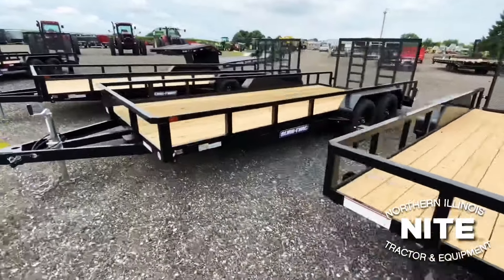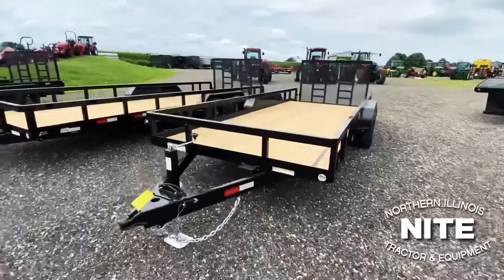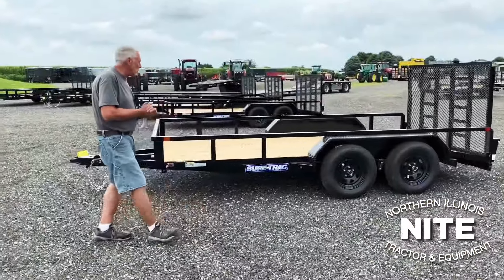Today we're going to tell you a little bit about a load of SureTrak Tandem Axle Utilities — a pretty popular trailer in this neck of the woods. We're going to show you the features of this trailer real quick.